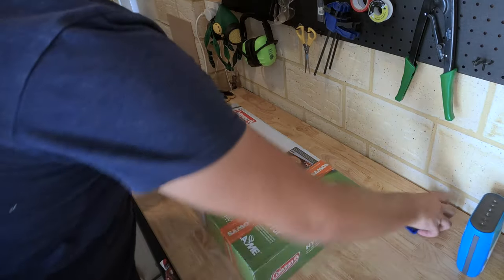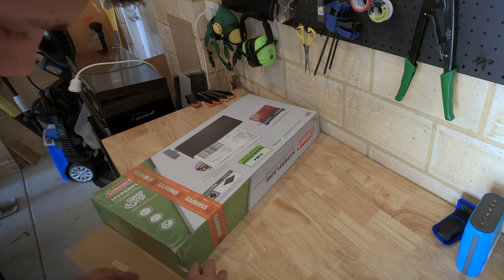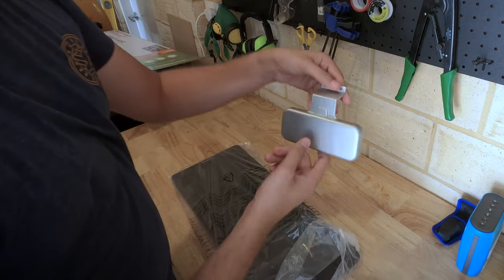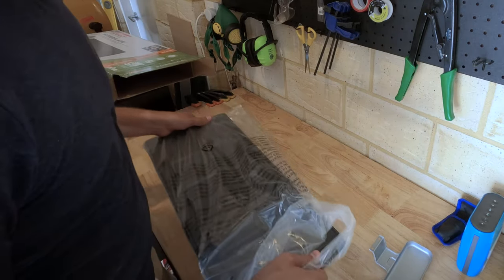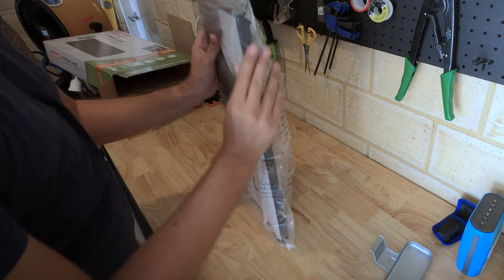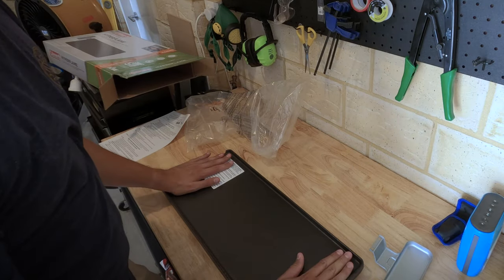Alright, let's have a look at what comes in this box. There she is. Little drip tray. That's got a good amount of weight to it, that's a nice heavy plate, I guess as you'd expect for a nice strong cast iron construction. Awesome, that's massive. That is such a nice big cooking space.